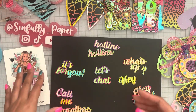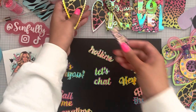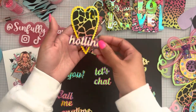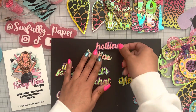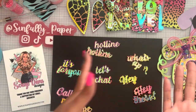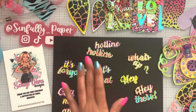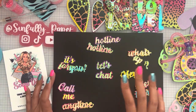So if I'm building a card and I'm not sure what sentiments work or if they'll fit onto whatever I'm working with, it's easy to have them on hand and place them on your project to see if they fit and look good. Then you can cut them out in any color or pattern paper you want. That's what I like to do with sentiments. So that's the sentiment die for the retro phone.